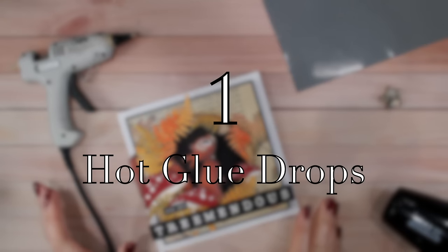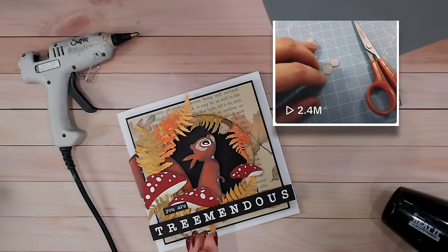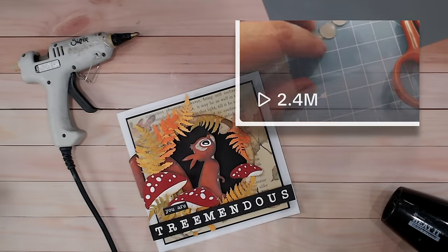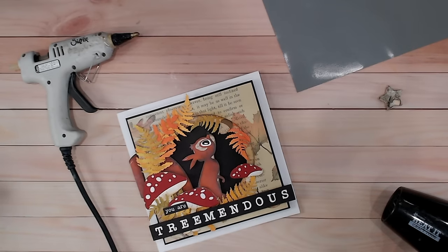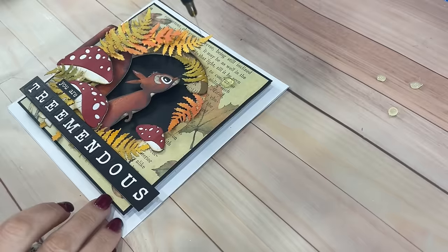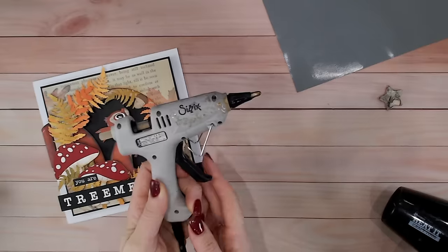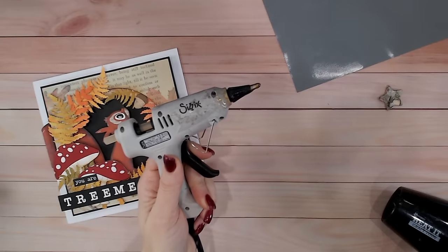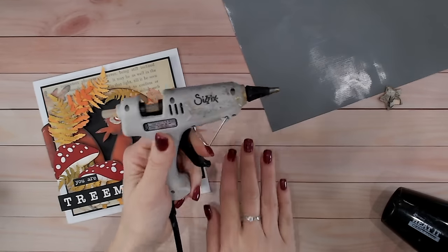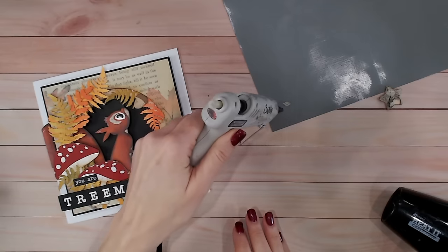The first hack is something I came across by accident earlier last year, and when I showed it in a reel or a short it went crazy - I didn't realise so many people need this in their lives. It's all about your hot glue gun. So many people are scared of using one because it can burn your fingers, leave glue strings, and it's not always perfect. What I tend to do is take my hot glue gun, heat it up, get a silicone mat, and pop some glue drops on the mat.